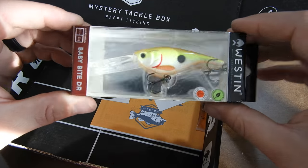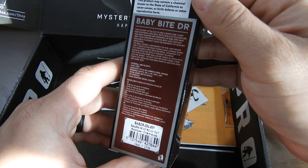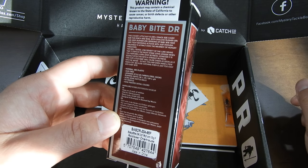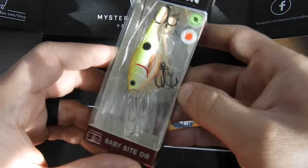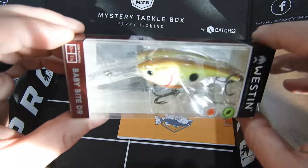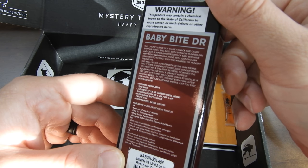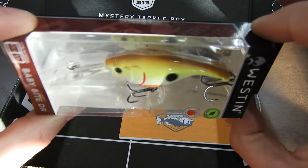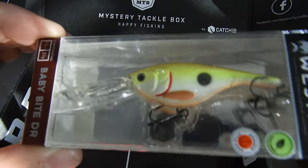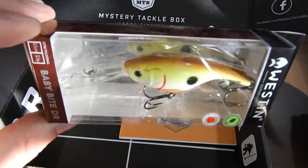Here's a nice little crankbait — the Baby Bite DR. It's a deep runner, that's what the DR stands for. It's good for perch and bass. Nice colors on it, and a fat bill too. It dives to two to four meters — that's roughly six and a half to twelve feet. That's pretty deep. So if you get this in your box, don't fish it in a shallow pond. Make sure the water goes to at least thirteen or fourteen feet, otherwise this is just going to smack and drag along the bottom.